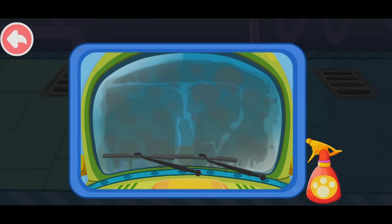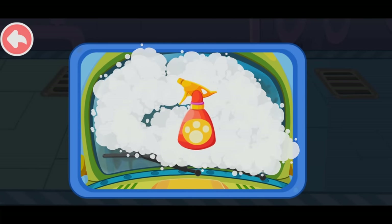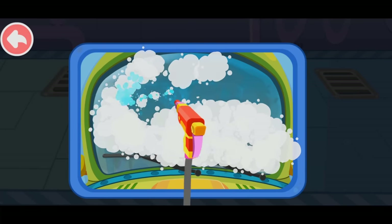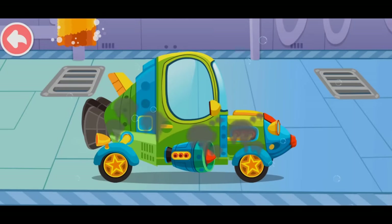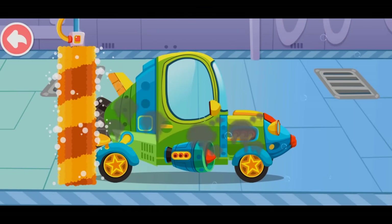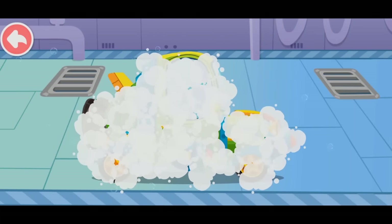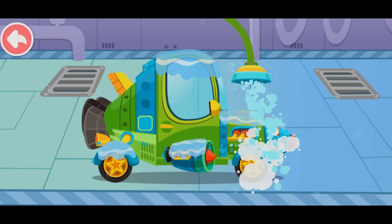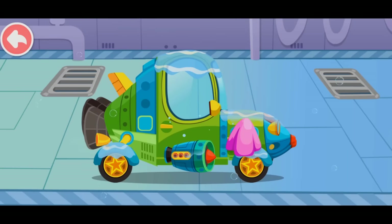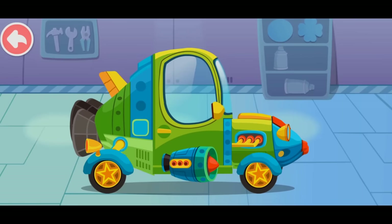The car window is so dirty, come and wash it. Drag the brush to foam the car. Let's rinse away the foam. Now let's wipe away the water stains on the car. Wow, the car is so clean now! It's all repaired.